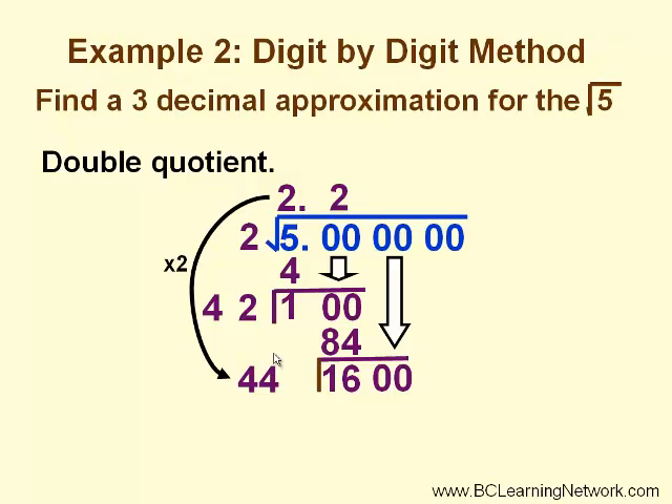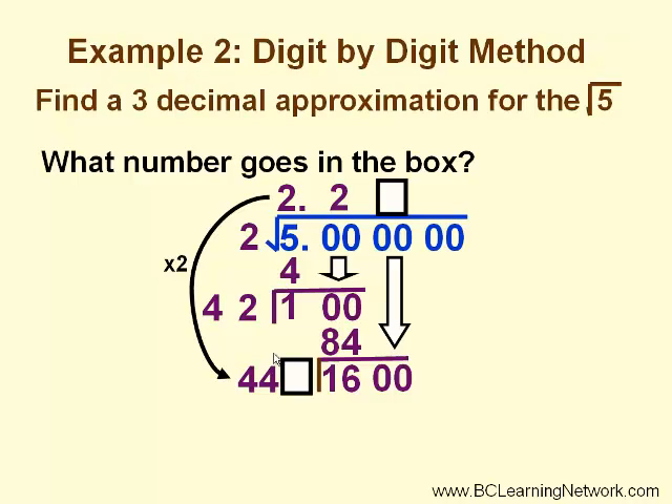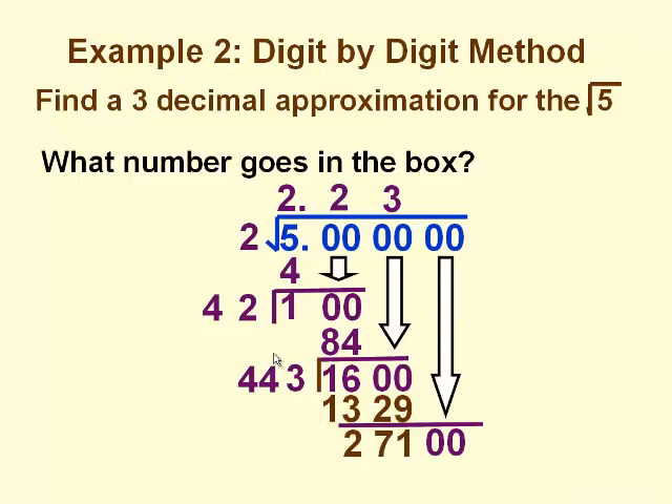We double our square root quotient. In this case, we double both digits — 2 and 2 — and come up with 44. The box represents the units digit again, so we have 440-something times something that needs to be less than or equal to 1600. We want to find the closest value without going over. In this case, the number in the box is 3. 3 times 443 is 1329. We subtract and get a remainder of 271.